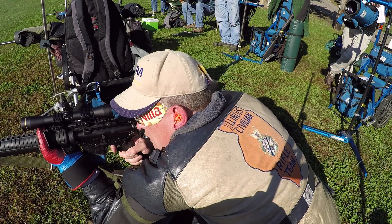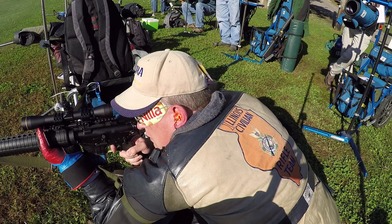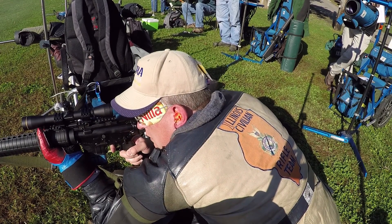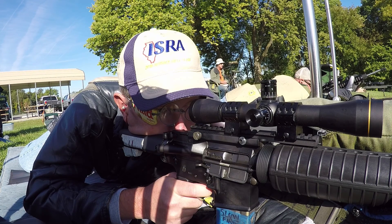At 200 yards it's very easy to see the scoring rings, so when shooting that close I would try to just cover the X-ring with the dot and then squeeze the trigger. At longer distances I concentrated more on just centering the dot in the sighting block.